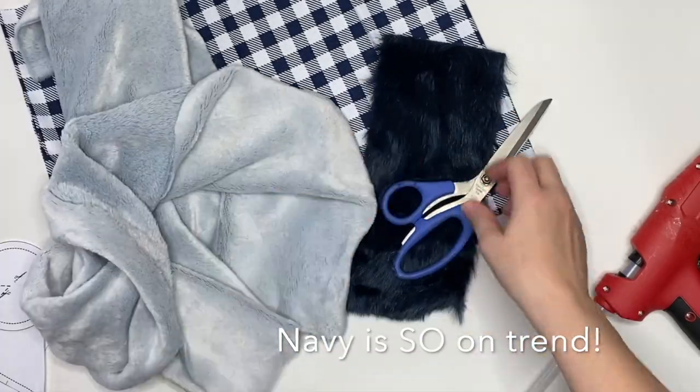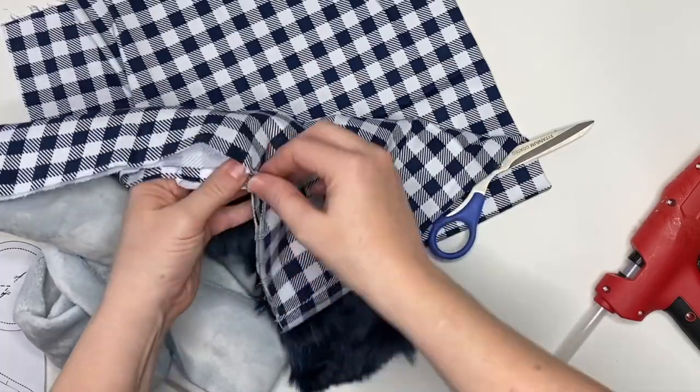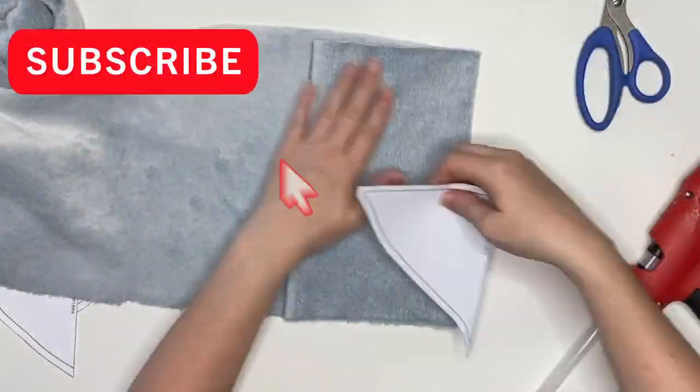I'm going to be using minky, this gorgeous navy fur, and a blue buffalo check. I'm also going to be using weight polyfill, and as I mentioned you can use a hot glue gun or a sewing machine.